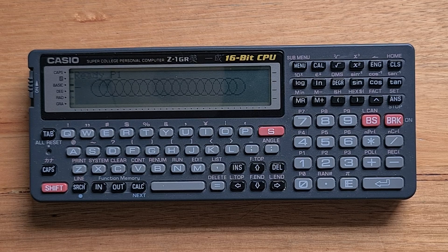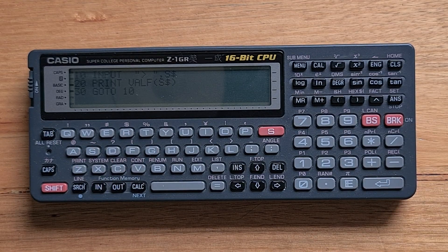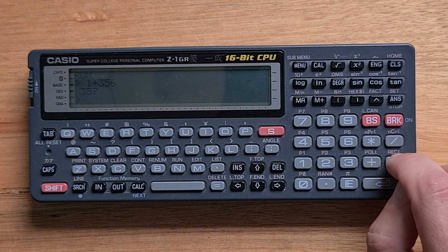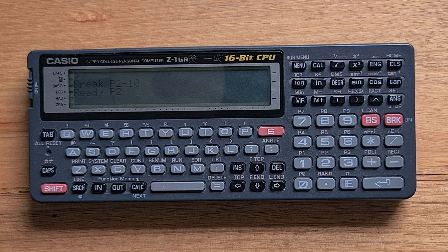BASIC on the Z1 is not really extensible like on the HP71B, but it does support the VALF command, which can evaluate BASIC expressions. In program space P2 I have a simple REPL program that reads an input line and prints out the result of evaluating it. If I run it I can type in an expression and the output gets printed out — you can easily imagine creating your own customized calculator, like an RPN interpreter. Interestingly, the Z1 doesn't support a file system, which I find one of the biggest limitations of the device.